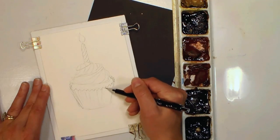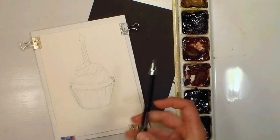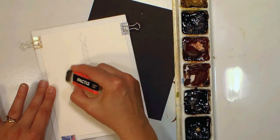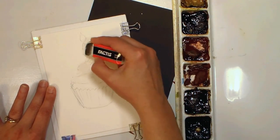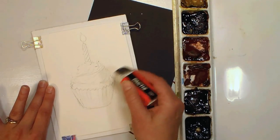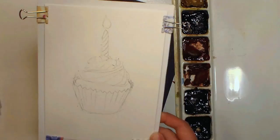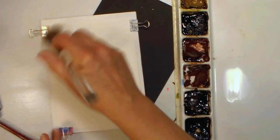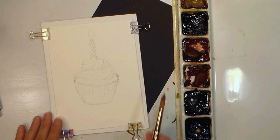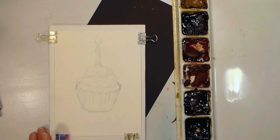I'm just using a regular mechanical pencil, a number two which is HB. You will get some smudgy lines, so what I recommend is before you go to paint, go in with a plastic eraser — these white vinyl ones — and just knock out some of the extraneous lines so you don't have too many pencil lines. It can also be helpful to use a big flat brush to brush away any eraser crumbs. I do have some space under the cupcake — I'll probably just use that for a shadow area.